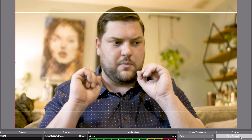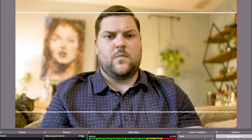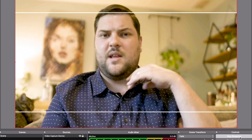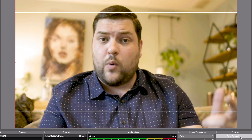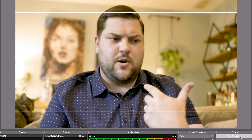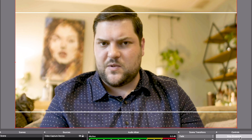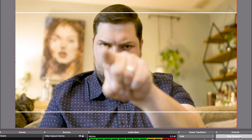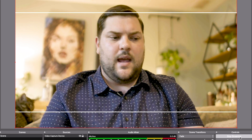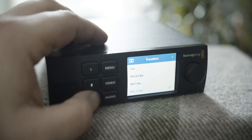Hit OK, then go ahead and hit Start Streaming. Here I am live on the internet. You would be able to hear me on the live stream if I had an audio board with the XLR running into the Web Presenter — which I don't have here at home. I would also be able to live punch between two different cameras right now, but I only have the FF7 here.